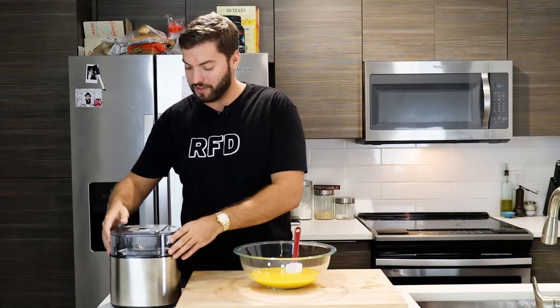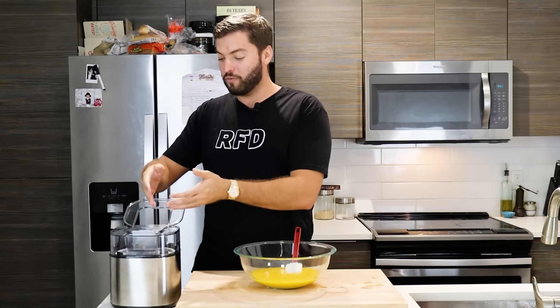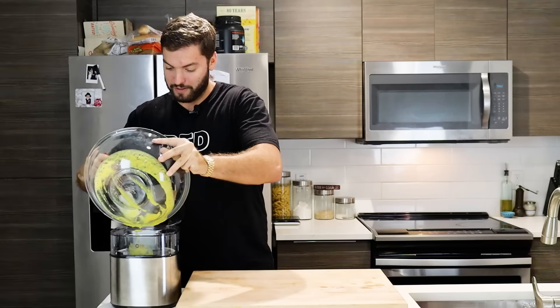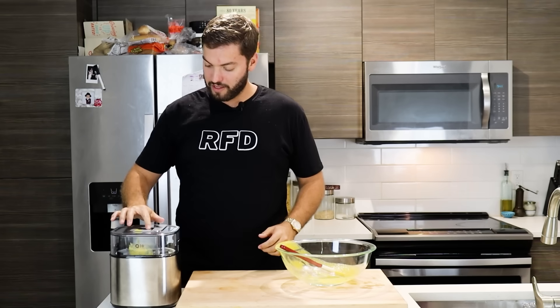Just like that, it's time to make the sorbet. I'm going to open up the lid of the ice cream maker — this way you can add your sorbet mixture without having to take the lid fully off and make it a hassle. I'll pour it in, close the lid, and hit start. You're going to let this go for about 20 minutes, or check on it periodically until it's at the perfect consistency.